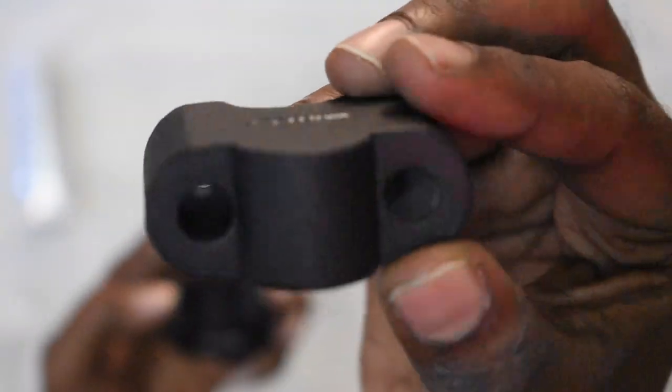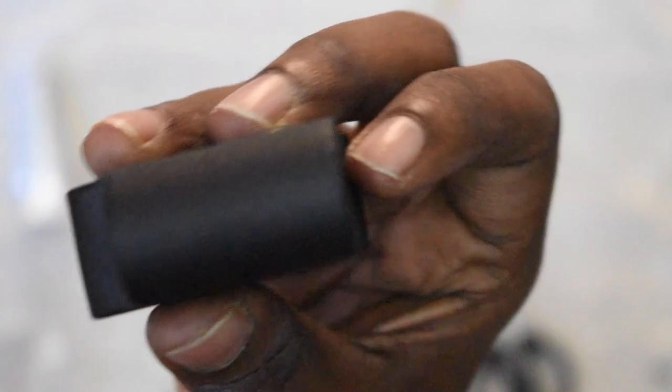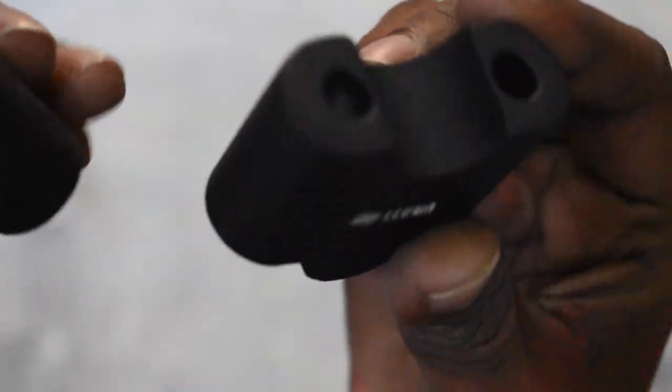Even the finish is perfect. Even the light and the thread will not be identified. It is the correct 1.5 inch.